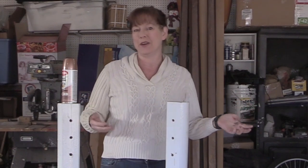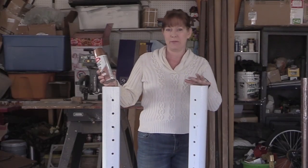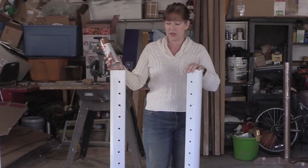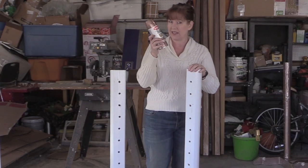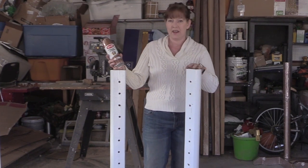Hello, my equestrian friends! It's me, Lisa, the Budget Equestrian. Welcome back to another video. Today I thought it would be fun to show you how you can use spray paint like this to update your jump standards.